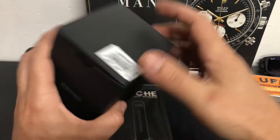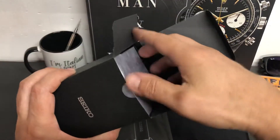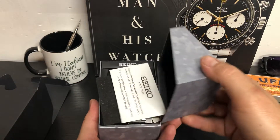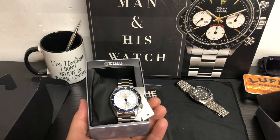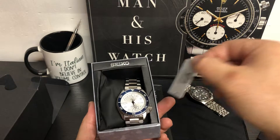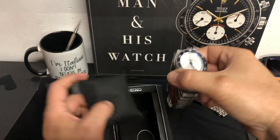Here is the box and we do have a strap — a Ritchie strap — which I can throw on there as well. We can look at that to see it's supposed to really match this watch. Here is the box. We've got our paperwork and everything in there, hang tags. We'll just leave this all in there for Chris, keep it all nice together. And here is the watch.